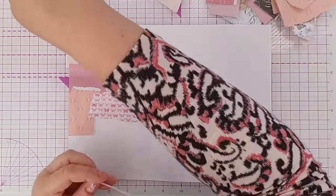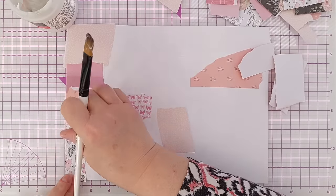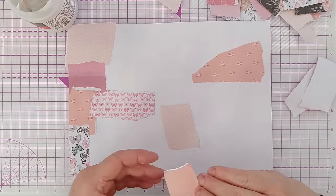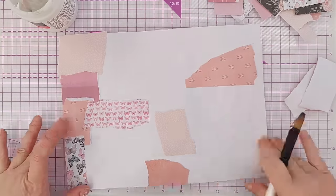If you stick around to the end of the video I'm going to make a card for you and show you a bunch of other cards that I've made with this collage masterboard. So do stick around for that.